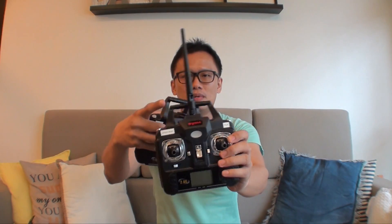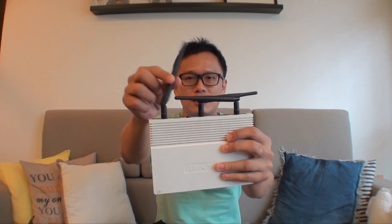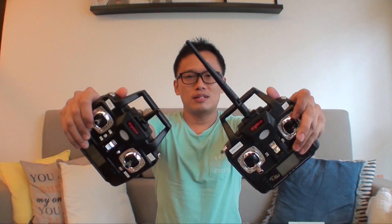We're not really modifying the drone itself. We're going to modify its controller, replacing the dummy antenna with a 2.4 gigahertz antenna from an existing router. The idea is to remove this dummy antenna and fit it with a router antenna to hopefully get a 100% distance boost.